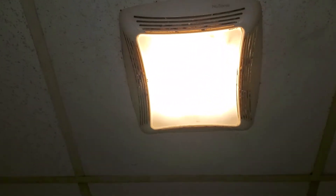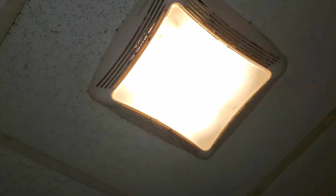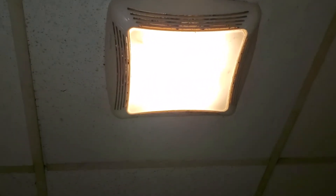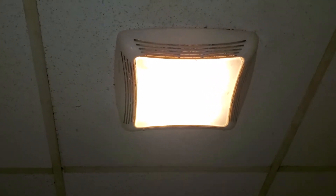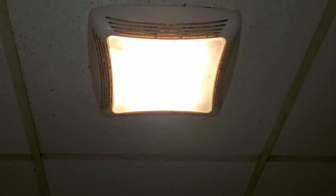This one's pretty dirty, but it is okay. We used to have a light grille in our house like this, but I decided to replace it. I'll go ahead and turn it off.